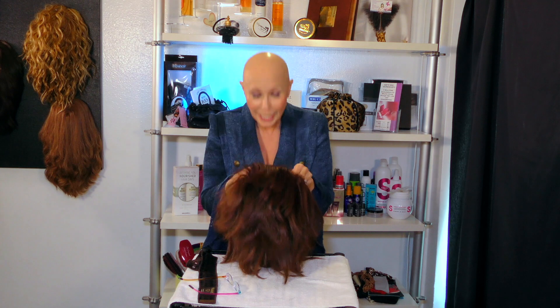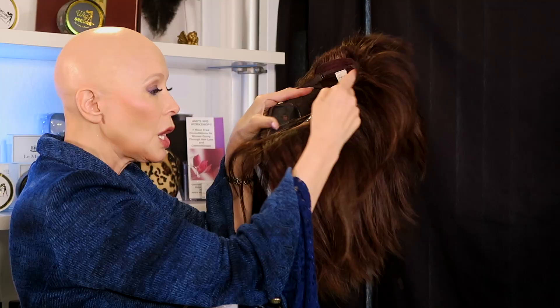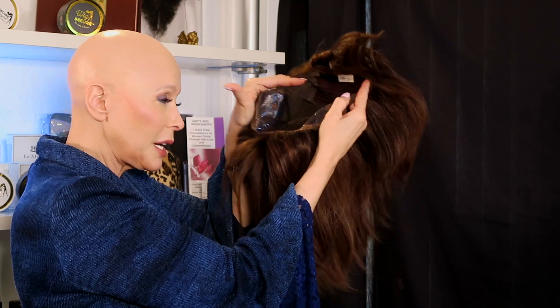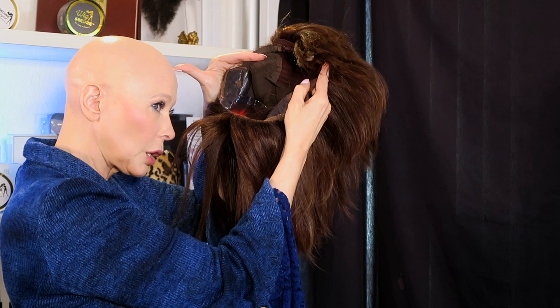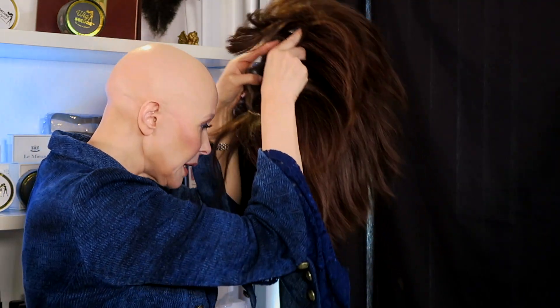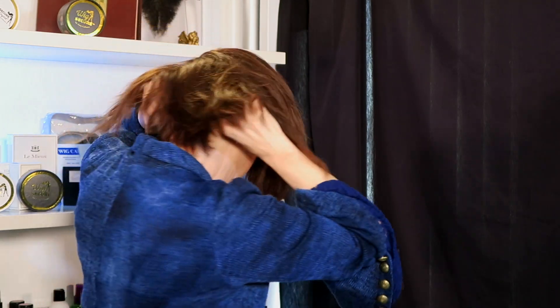What I like to do is bring the wig up to where this end of the wig hits right at my forehead hairline. So I go like this, then I bring it down and I remove my hands — I bring the wig down.